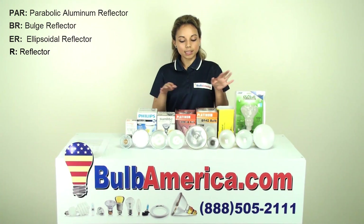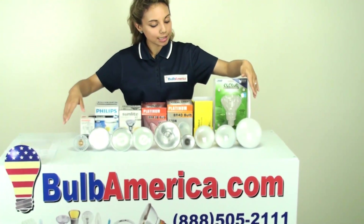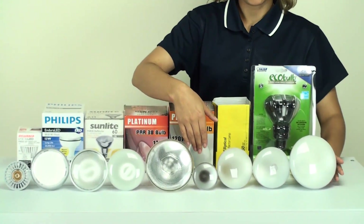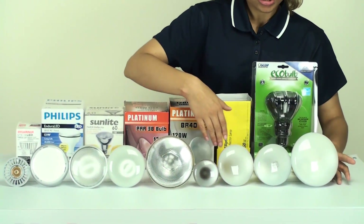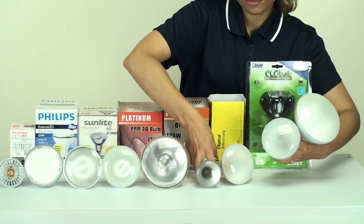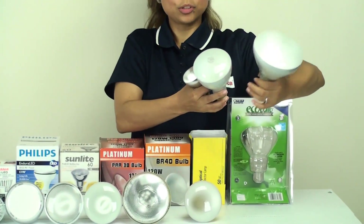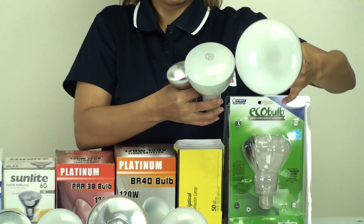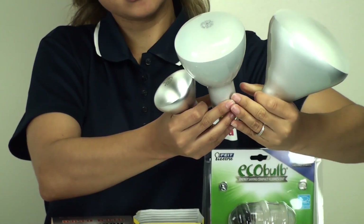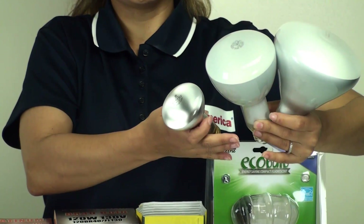Let's go through all of these different bulbs and see how we can tell the difference. Just by looking at them, they look very similar. This is the family of BR, ER, and R bulbs. If you look, these ones look extremely similar and they just kind of vary in size. But these are completely different bulbs. This one is a BR bulb, this here is an ER, and this one is an R.